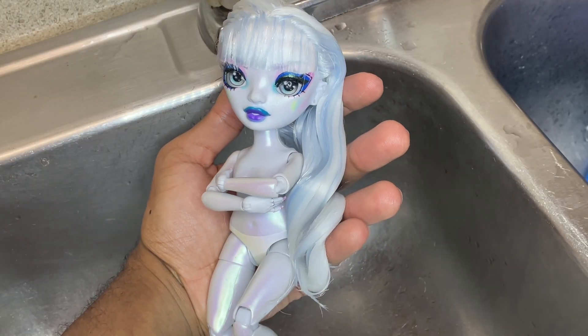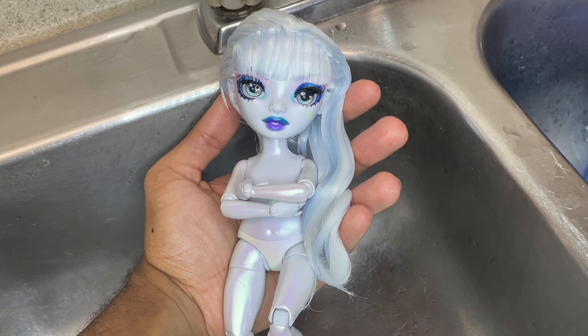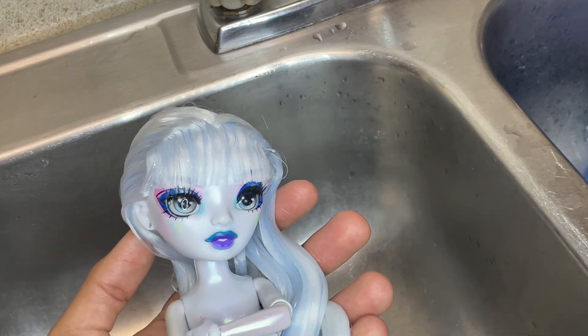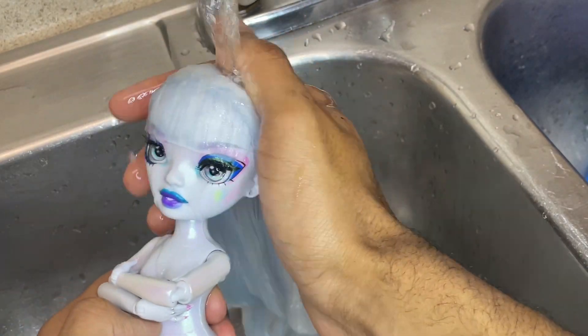After letting her sit with the conditioner for about 30 minutes, I'm going to go ahead and wash it out real quick, and then we'll go ahead and style. Let's go ahead and wash all this conditioner out.